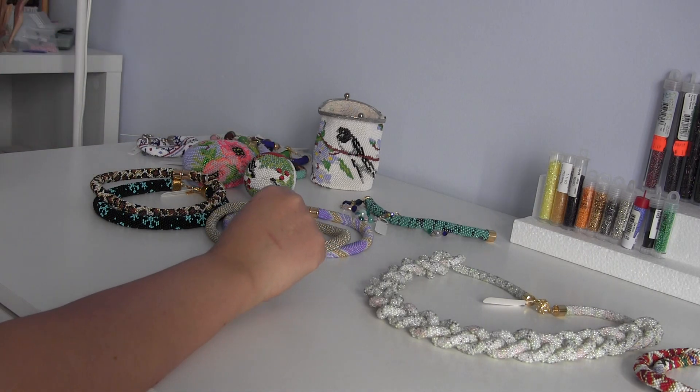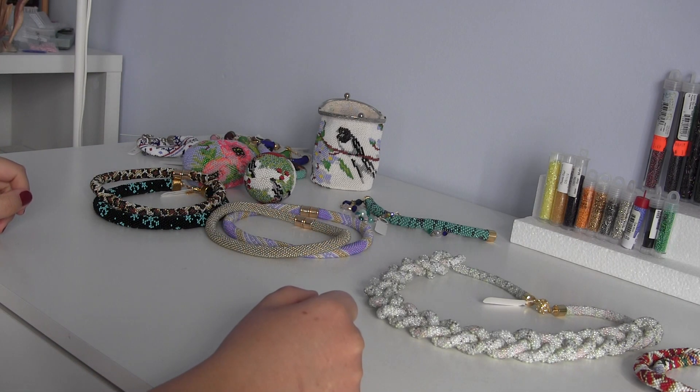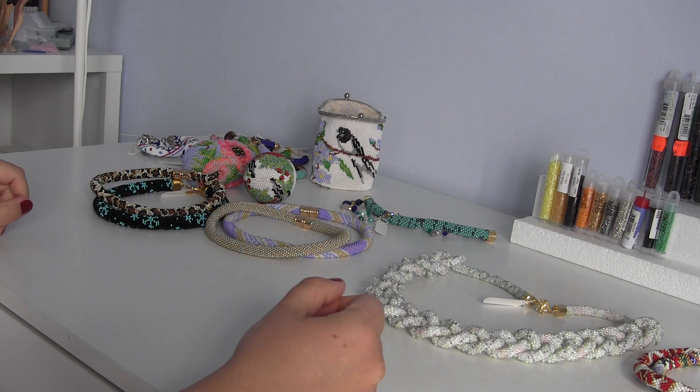Please like and share this video and motivate me to make more awesome bead crochet videos. See you in my next video!